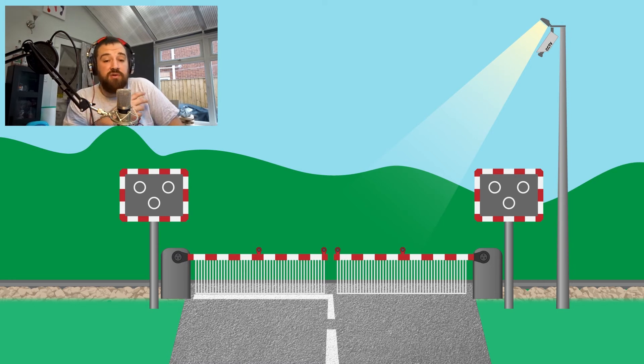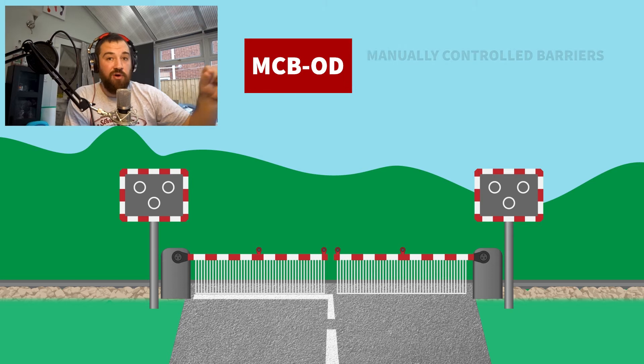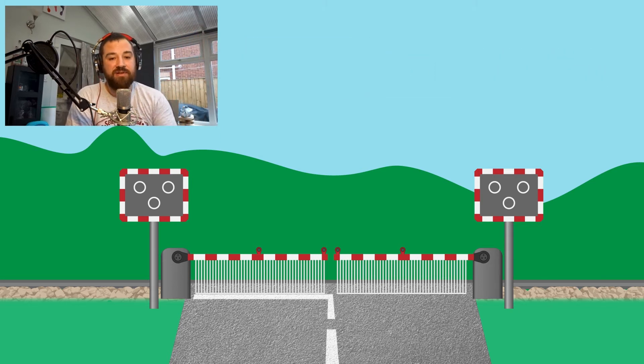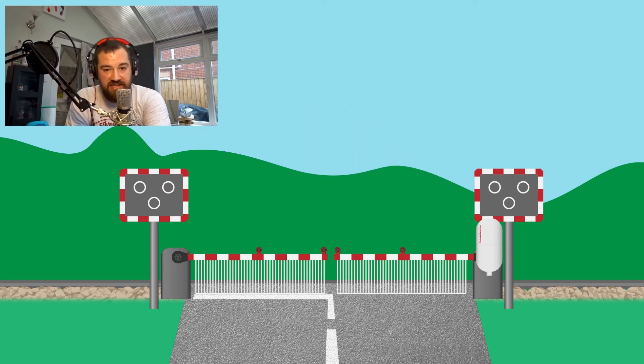There is another type of MCB crossing introduced more recently: the MCB-OD, the manually operated barrier with obstacle detection. The obstacle detector is added into the mix. In the standard manually controlled concept, the signaller presses the button to close the barriers, watches them close, and makes sure the crossing is clear before releasing the protecting signals. In the MCB-OD, the signal triggers the barriers to close, but the release of the signals is controlled by the obstacle detection system. If it detects obstacles on the crossing — cars, pedestrians, an errant cardboard box — it will not release the signals. If it says it's clear, jobs are good. First used in 2010, they're now one of the safest types of crossings on the UK rail network.